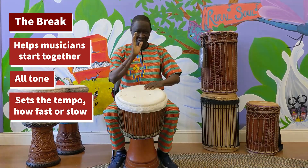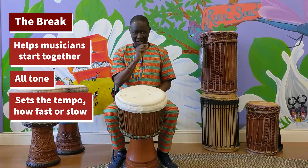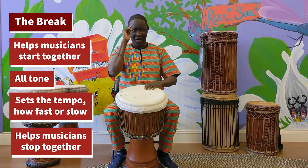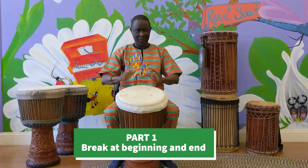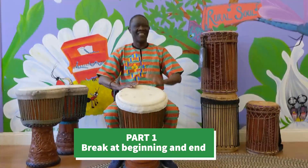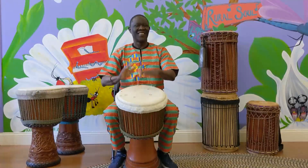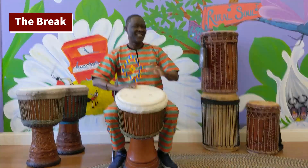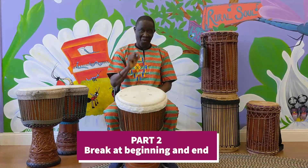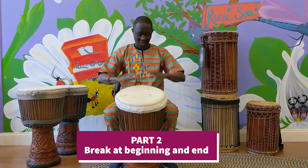The first break very slowly — that's how to start the music. The same break makes it start part 2 as well. It's all one music together. So I'm going to go to part 2. The same call, what we call the break, makes it start part 2. But it's all in one music together.